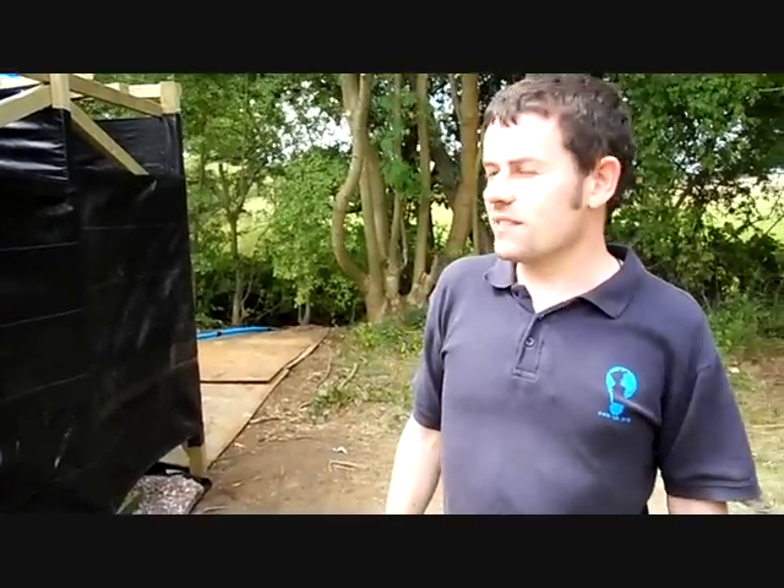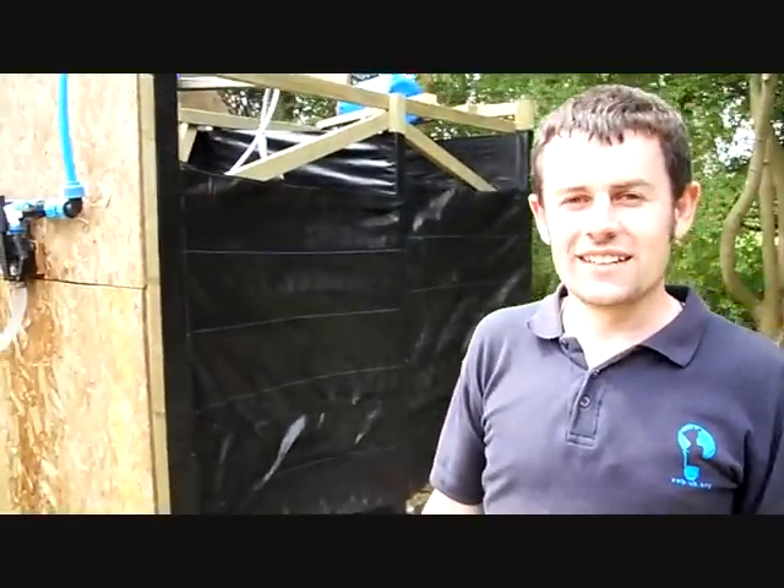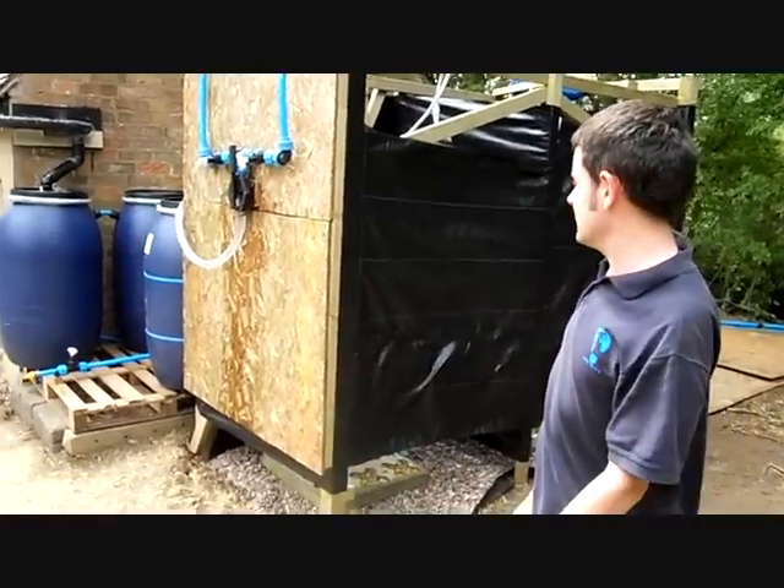We've just had three days of building the showers, as you can see, here's the results. We've tested them, they work. Ray got inside, had a shower, got clean — absolutely fantastic.